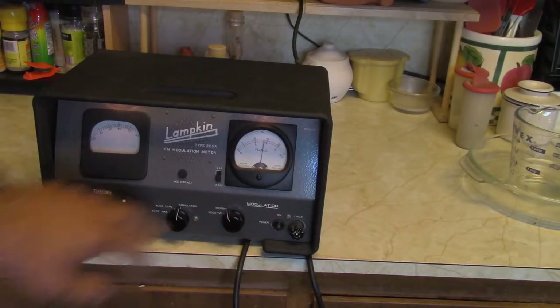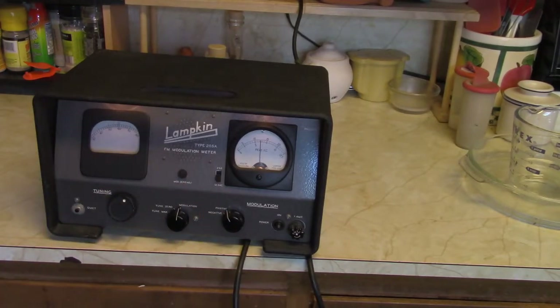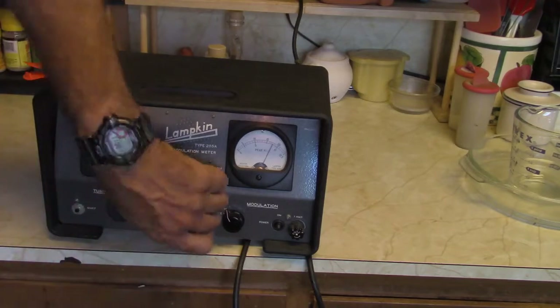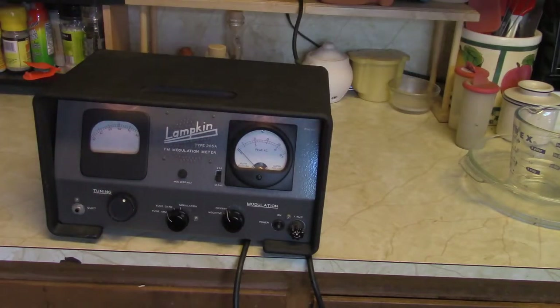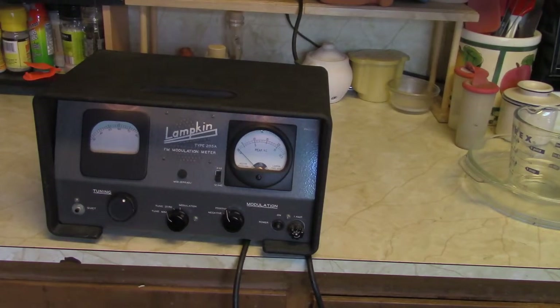I guess just roughly they're deviating. That's one of the NOAA weather alert transmitters, which is a pretty good trick. That thing is actually pretty far away. It's kind of using me as part of a directional antenna when I stand about here. I think it's about the limit of its range, but that's okay.